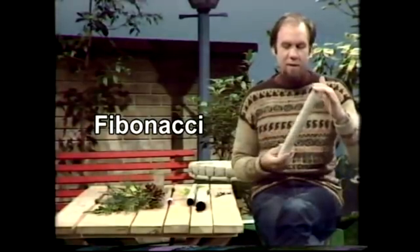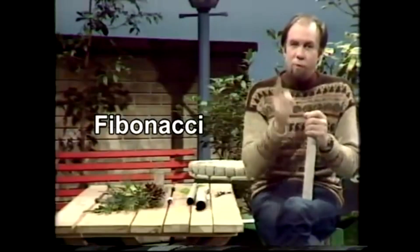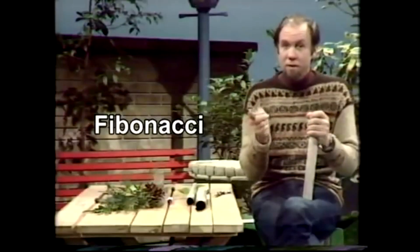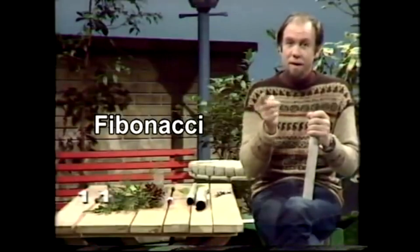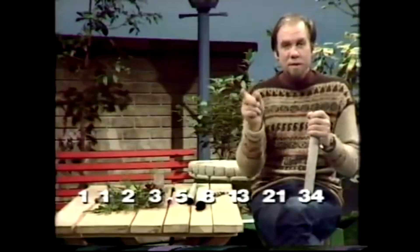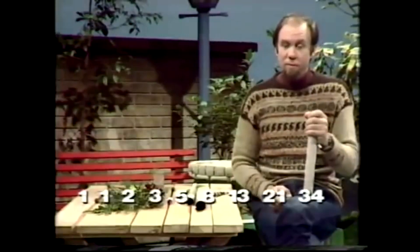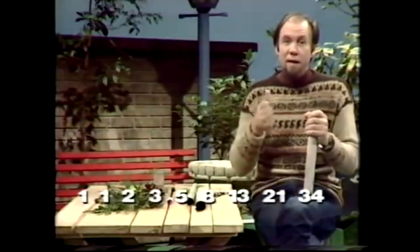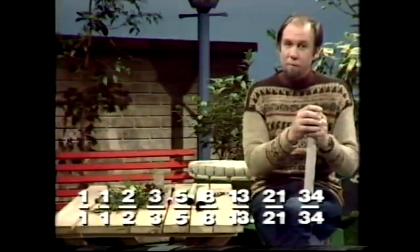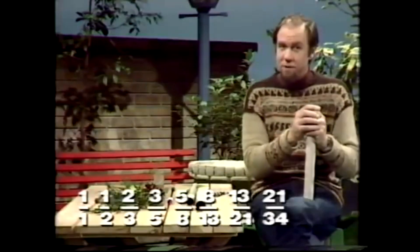It's a funny series, and let me show you what it is. If you take 0 and add 1, then 0 and 1 together make 1 again. 1 and 1 make 2. 2 and 1 make 3. 3 and 2 make 5. You see what's happening? The next term is always the sum of the last two. 5 and 8 make 13, and so forth. You can develop that as long as you like, put it over itself like this, and then move the bottom line one space to the left, and you get this series of fractions.